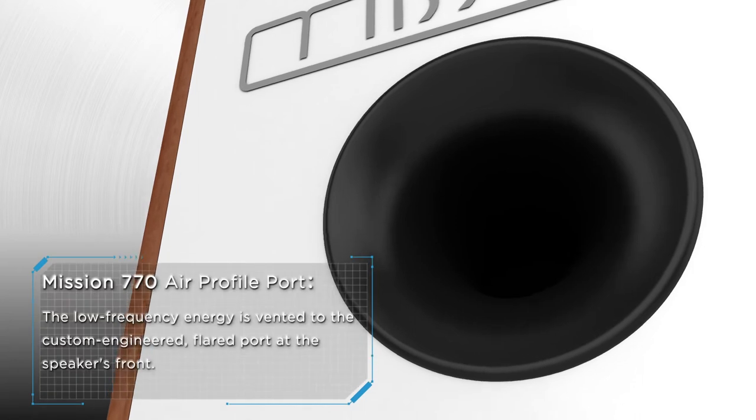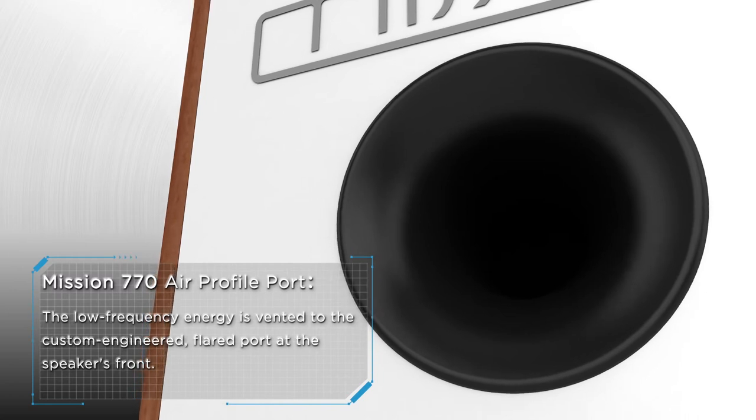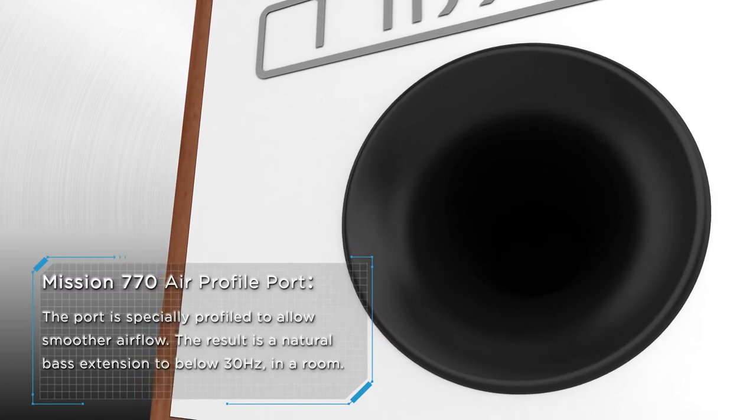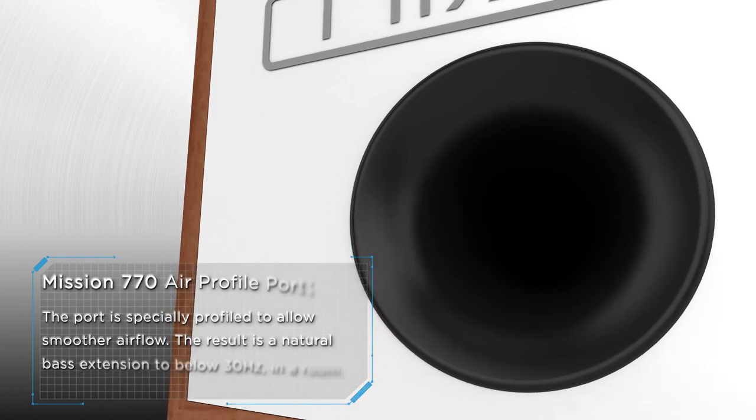The low frequency energy is vented to the custom engineered flared port at the speaker's front. The port is specially profiled to allow smoother airflow, resulting in a natural bass extension to below 30 hertz in room.